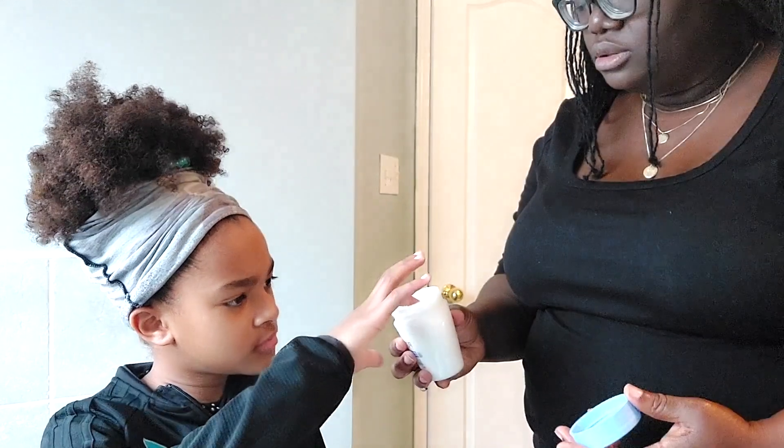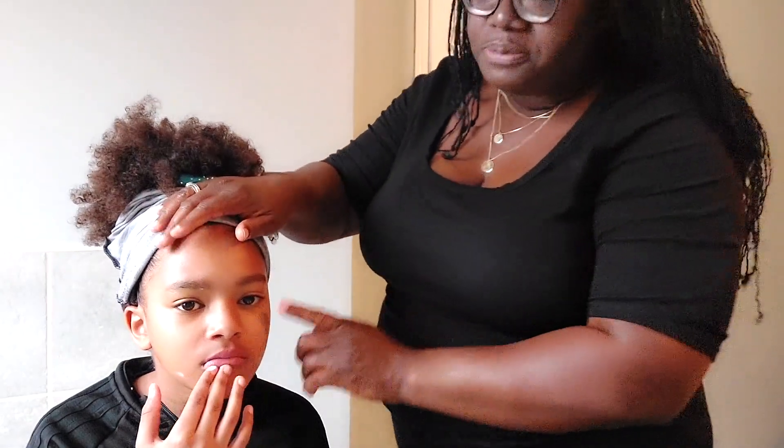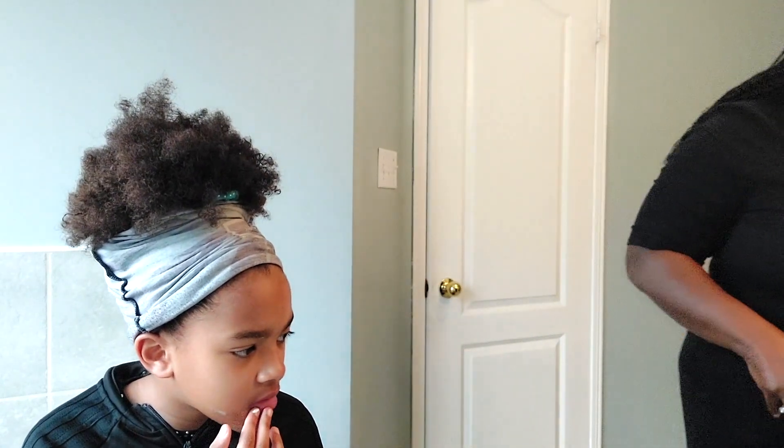We're going to do Brooke's makeup now and give her some lotion. We're using Ponds dry skin lotion — I like this one because it's pretty reasonable in price, you can get it from Walmart, I'll put a link in the description. I like it because it's really hydrating and works well for my skin. Does it smell good? You like it? Anyway, we're going to do Miss B's face, starting with her foundation.